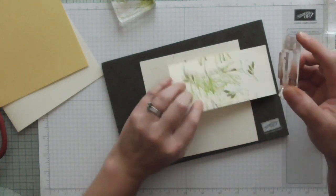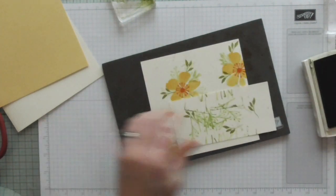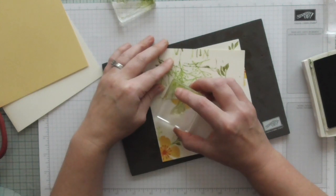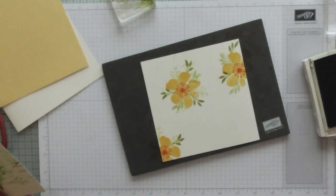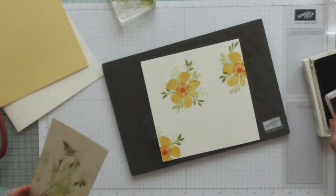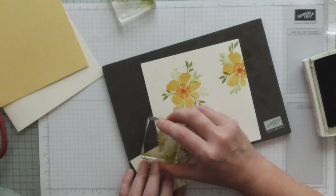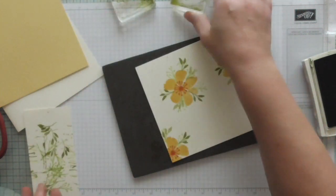We need one down here. Just keep going until you've got a sort of even look. Flowers in the wild aren't perfect so it doesn't need to be perfect. I'm just going to mask that off and put that leaf there. There we go, that's that bit done.